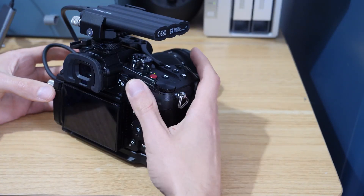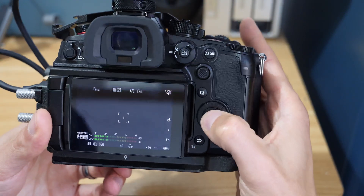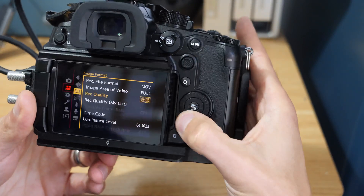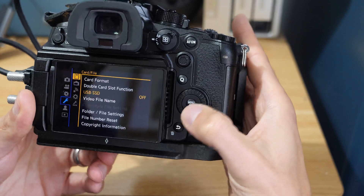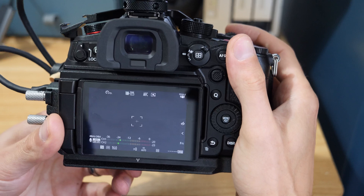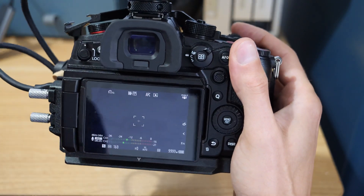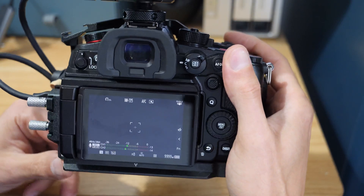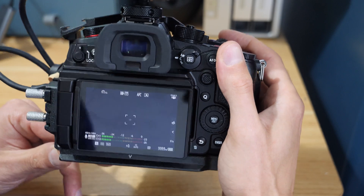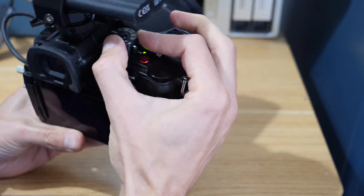If we jump into photo mode — which I'm sure not many people will be using with this — and switch on the SSD functionality, you can see straight away we've got over 10,000 shots available. I can't really see anybody ever needing more than that.